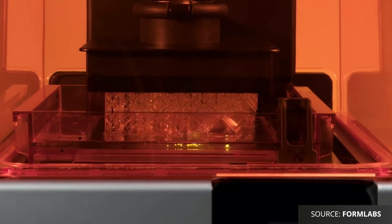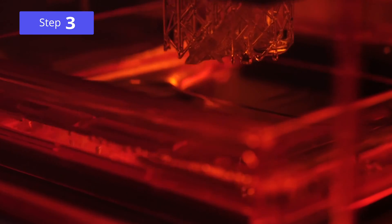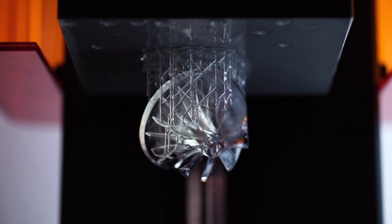With VAT polymerization technology, the average layer height is about 100 microns, but they can go as low as 25 microns — much smaller than FDM. When a layer is finished, the platform moves down one layer height and the sweeper blade re-coats the cured surface with a layer of uncured resin. The light source then solidifies this new layer and the process is repeated, slowly building the part up one layer at a time.